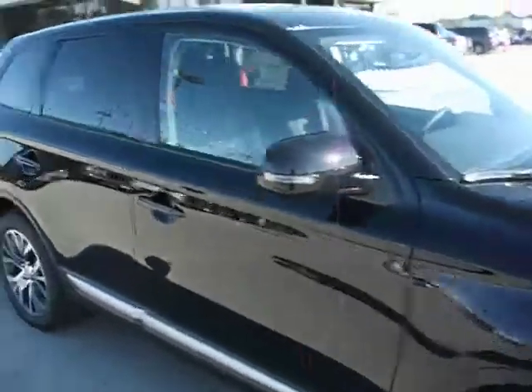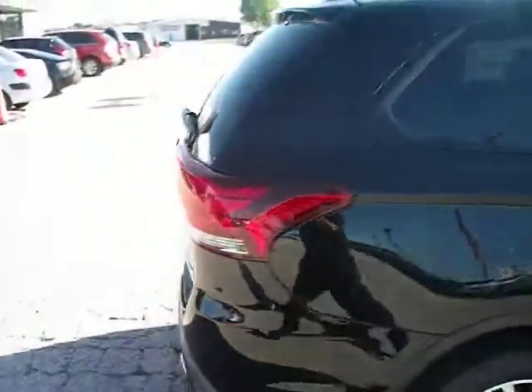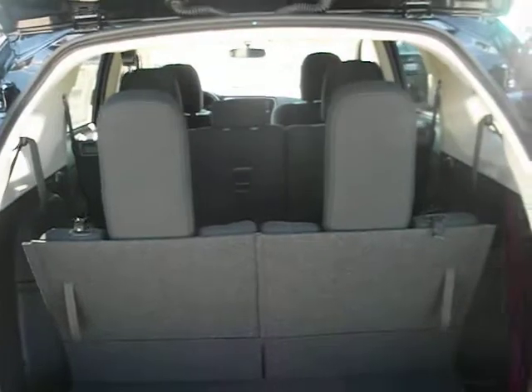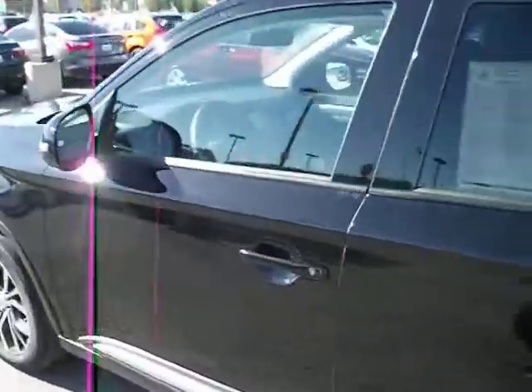We've got the black cloth interior, black exterior. Let's pop this open. As you can see, you've got three rows of seats. The back two rows do fold flat for additional cargo storage.